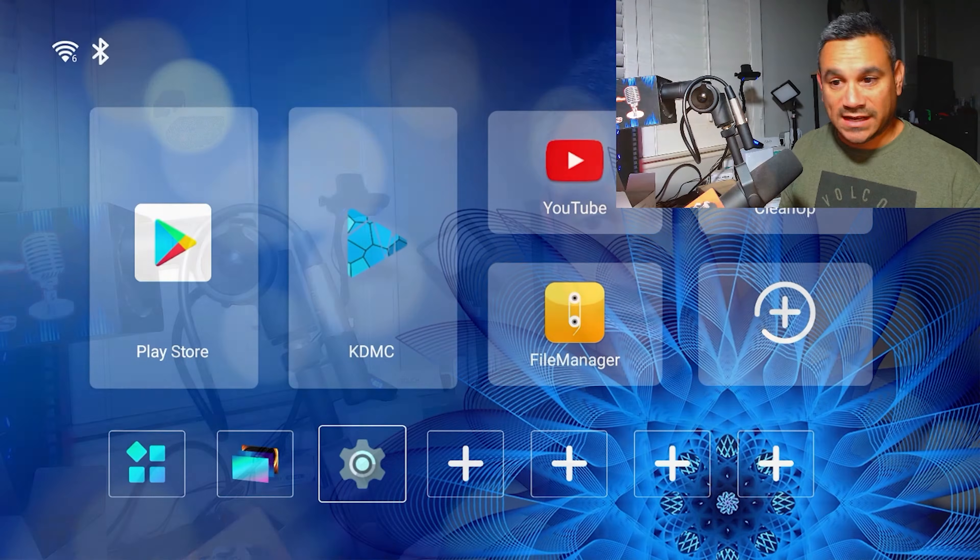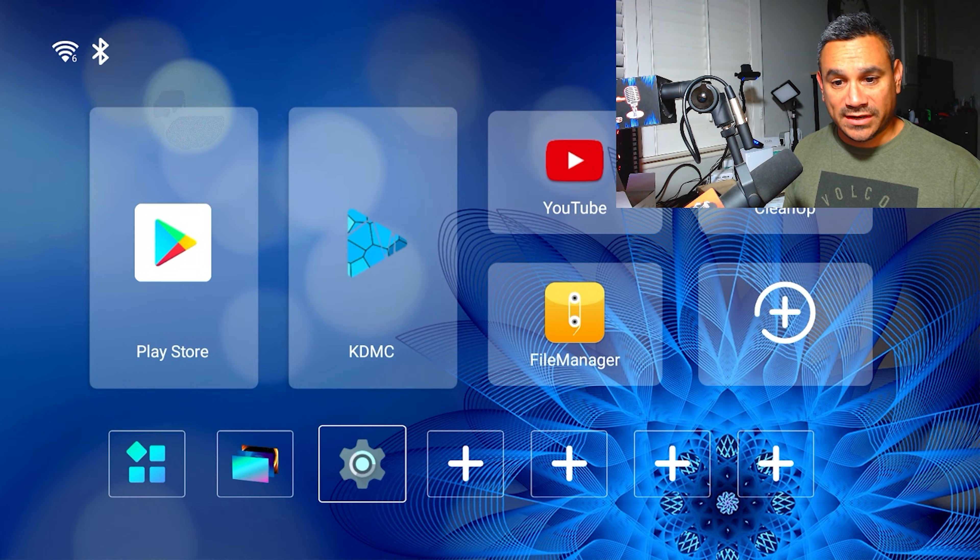Welcome back. We're gonna set up developer options on this 8K transparent TV — just kind of curious how it works. If you guys are brand new to the channel, consider subscribing, and if you're a returning subscriber, welcome back. We're gonna go ahead and jump in on this now.